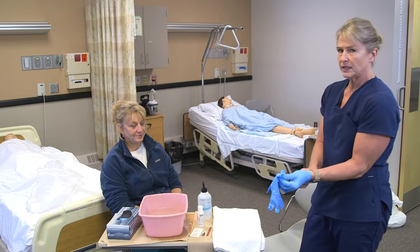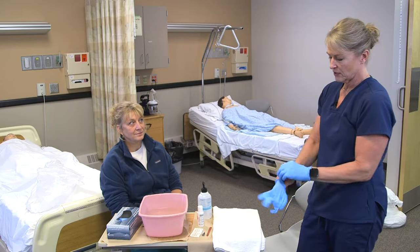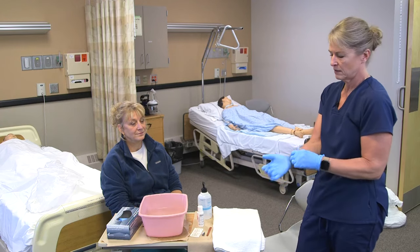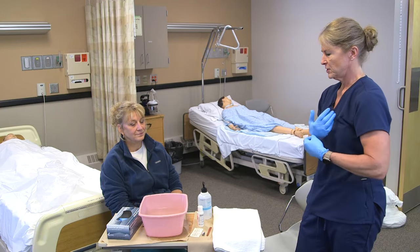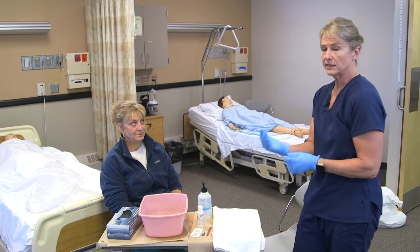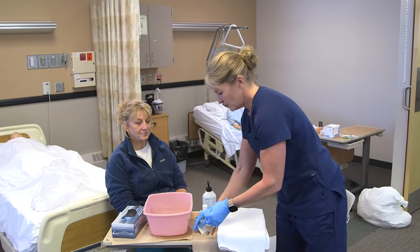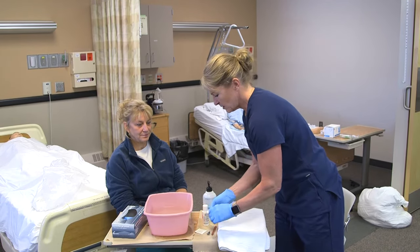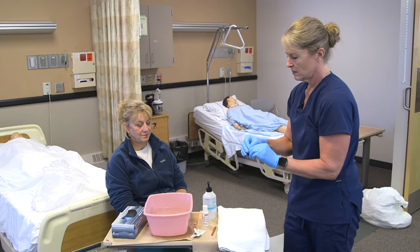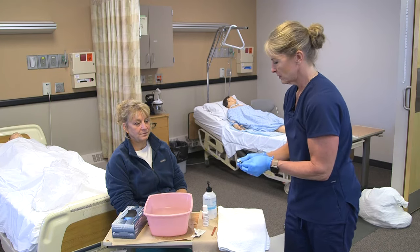Nail care is typically done on the bath day, so at least once a week. We should at least check the nails — not that they necessarily need to be cut and filed every time, but they should be checked to see if they're smooth, so the resident doesn't cause any skin issues to themselves. Just to be sure that everything is clean, I'm going to take an alcohol swab and wipe off the clipper. You never know if somebody else used it or it fell on the floor.